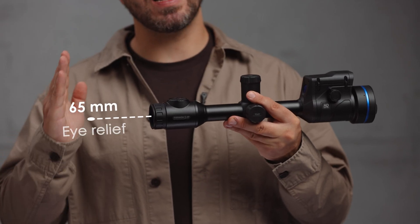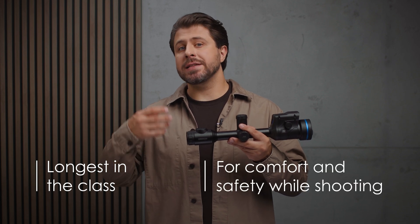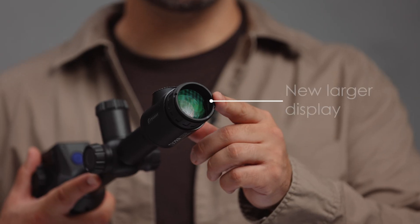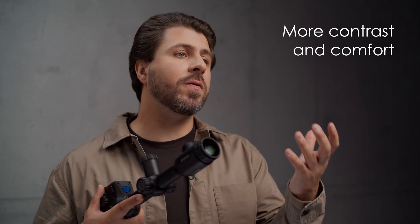All models come with an impressive 65mm eye relief — the longest in the class — for added comfort and safety while shooting. Plus, there is a new larger display, which means more contrast and comfort when working.